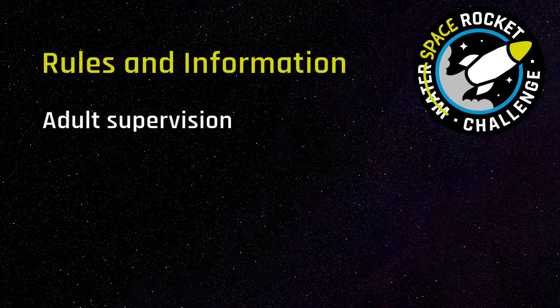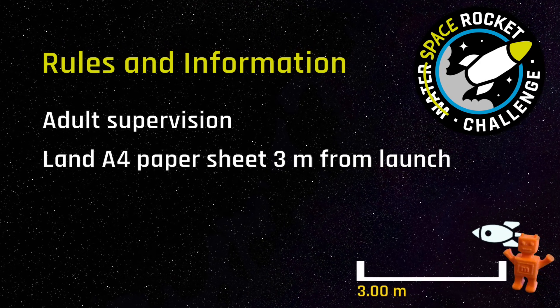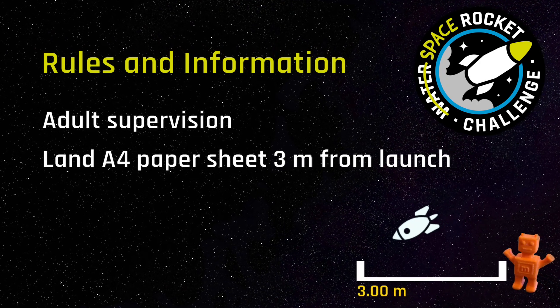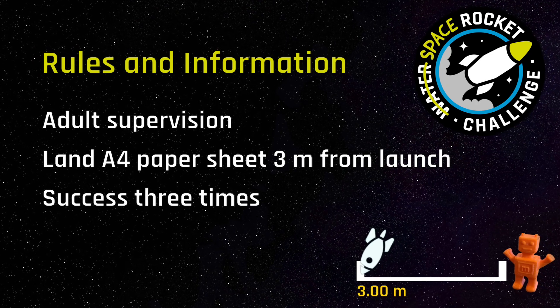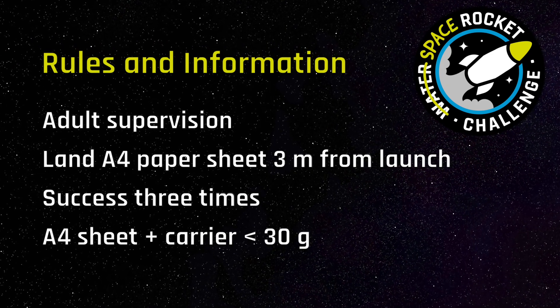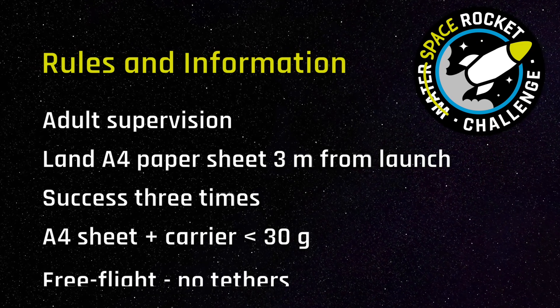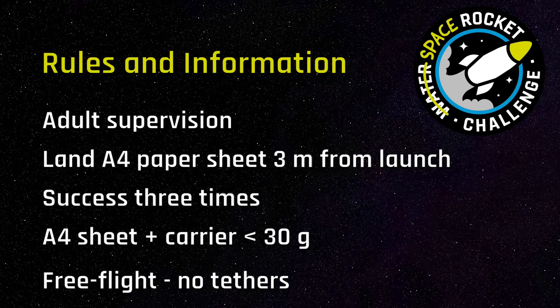Rules and information: the activity must be done safely with adult supervision. The challenge is to land a sheet of A4 paper as close as possible to 3 metres from the start position, three times. The mass of the paper plus whatever is carrying it shouldn't exceed 30 grams. The paper, and whatever's carrying it, should not be connected to anything as it flies.